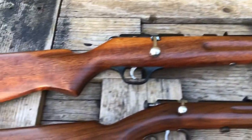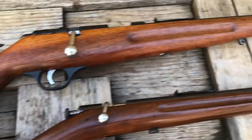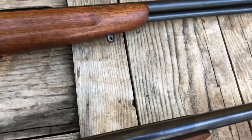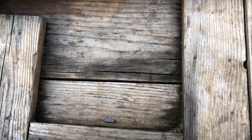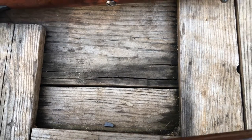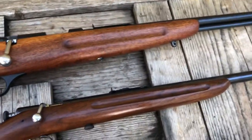The next one in line is the Winchester — this is the Winchester Model 68.